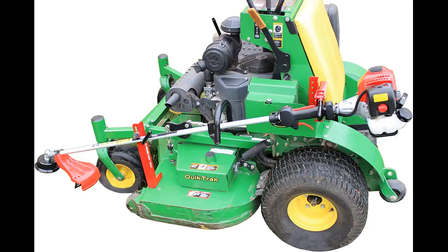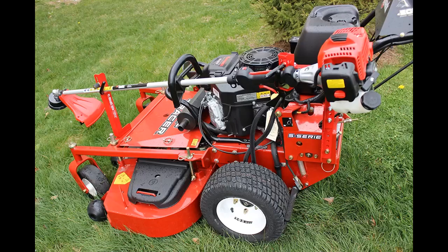I also purchased one for my zero-turn. Much needed if you have your own lawn care business. It will truly save you time. Awesome — saves a lot of back and forth.